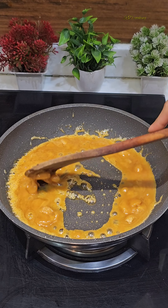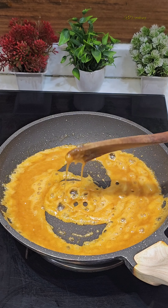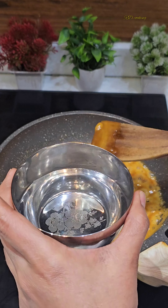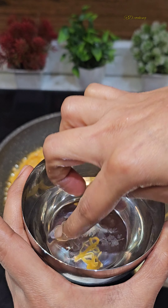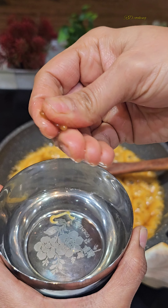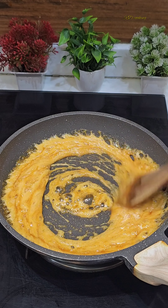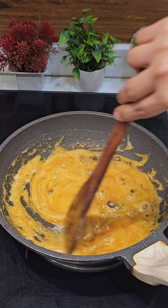I am using the same pan to melt the jaggery (gur). You have to melt the jaggery in a good way. To check if the jaggery is ready, put a little bit in water — if it is crispy when you touch it, it is ready. If it is soft, it is not ready yet; put it on the flame for a few more seconds and check again.